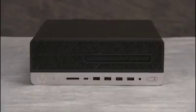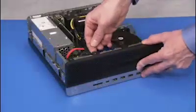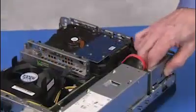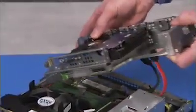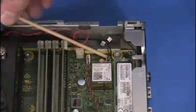To remove the wireless LAN antennas, first remove the access panel, the front bezel, and the drives cage. Carefully snap off the antennas from the wireless LAN board.